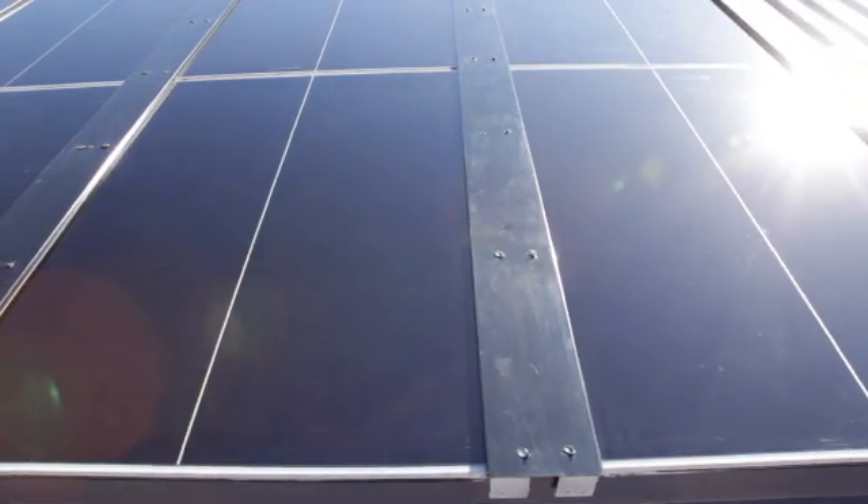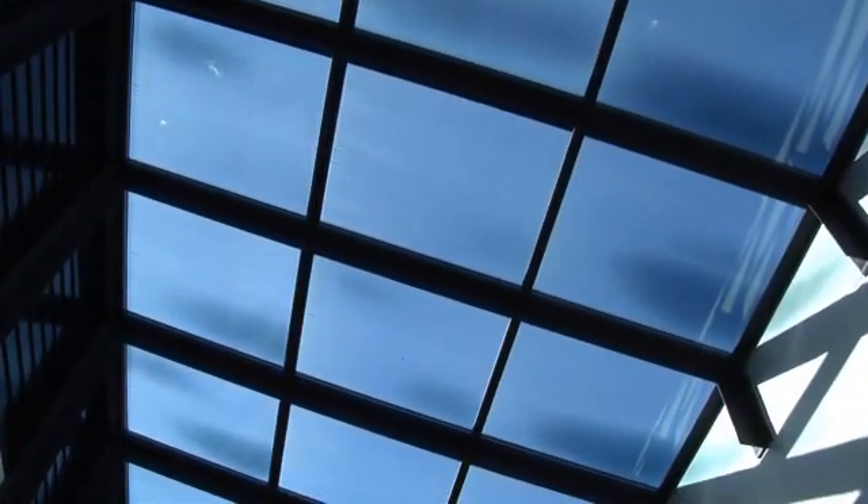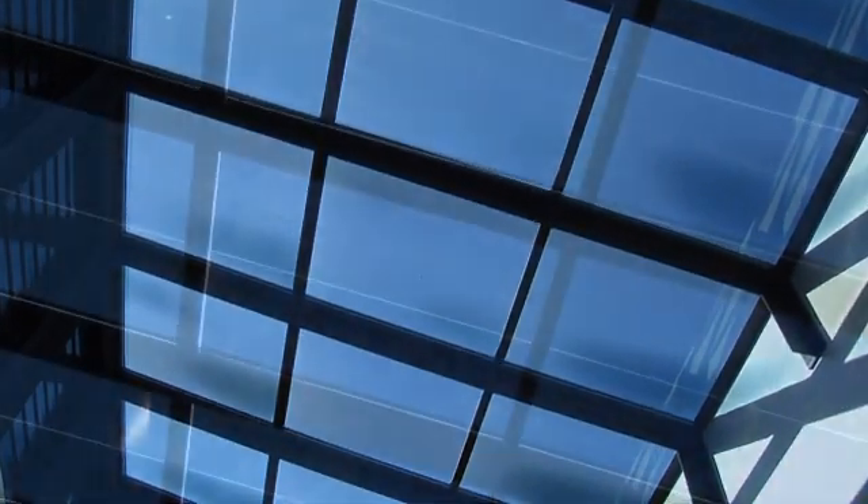This is the first glass that is great for positive solar heat gain in winter, and can also dramatically reduce the unwanted solar heat gain and glare on sunny elevations in summer. All other glass can do one or the other, but Sage is the first glass that can do both.